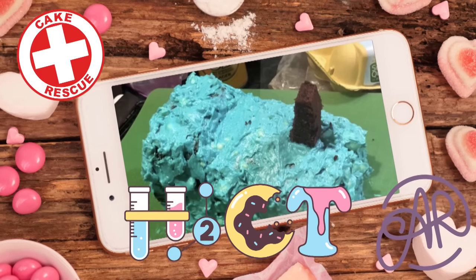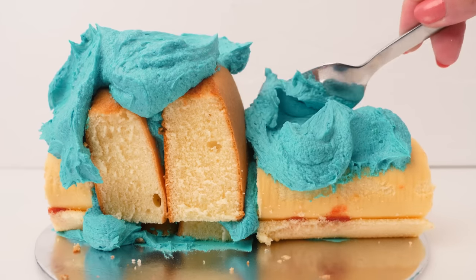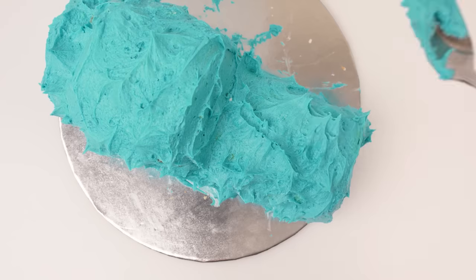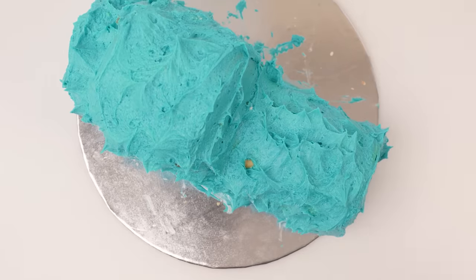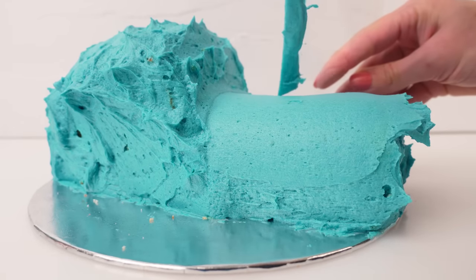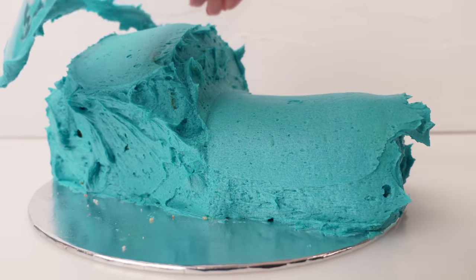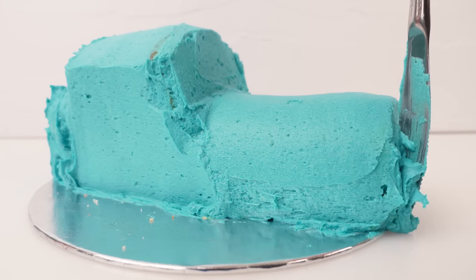Let's jump right in with this failed Thomas cake. First, let's recreate the fail — it's roughly the right shape but the frosting is just slapped on all over it. At this point you have two options: one is to smooth out all the frosting using some acetate, which makes it easy to smooth out the rounded bits, then use a knife for any straight bits. Once you've done that, you'll need to add all the fondant details.